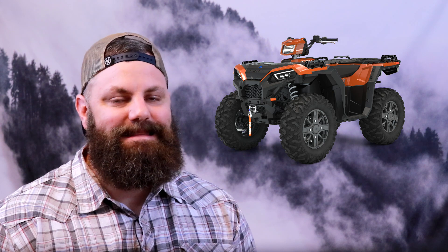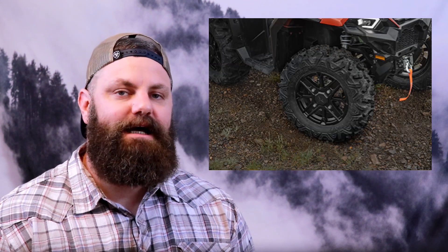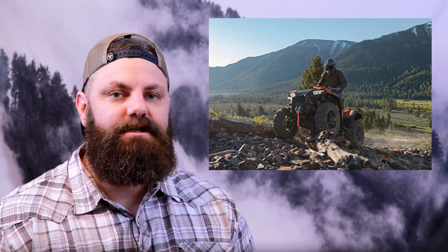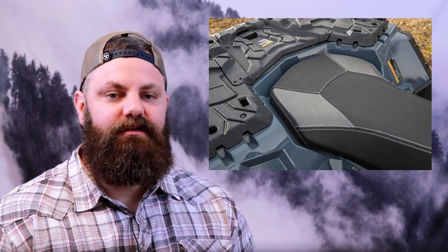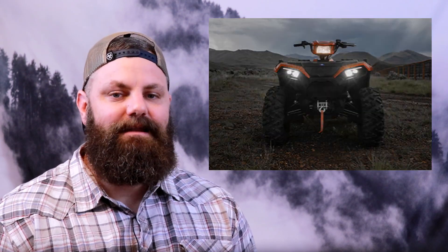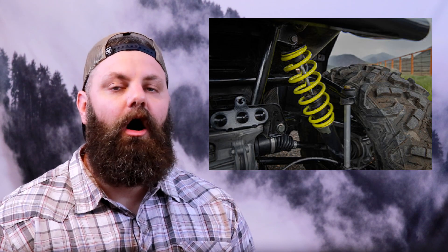The trail package is available for both the 850 Premium and the XP1000 Premium, which adds 27-inch tires, arched A-arms with sealed suspension bushings, a 3,500-pound winch, stitched seats, lower LED headlights, and painted springs — all for $1,000.